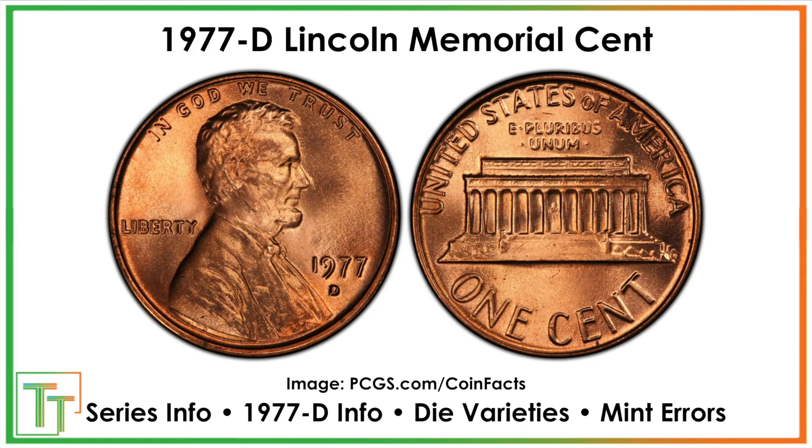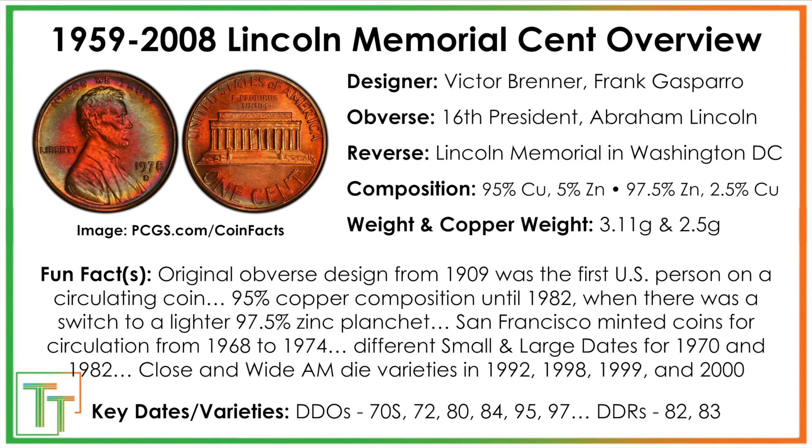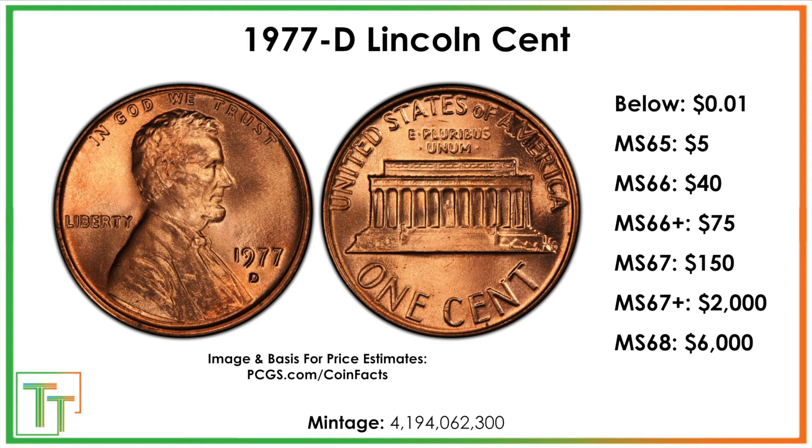Here we've got our 1977D Lincoln Memorial cent. Outside of the fact that you can't melt it down for legal reasons, most of these at current prices — 1981 and back, and a few from 1982 — are going to be worth more than a cent because of their copper value. The key dates and varieties are listed below. The real point at which it's worth certifying a 1977D is strong mint state 66 or 66-plus, and really then in bulk.